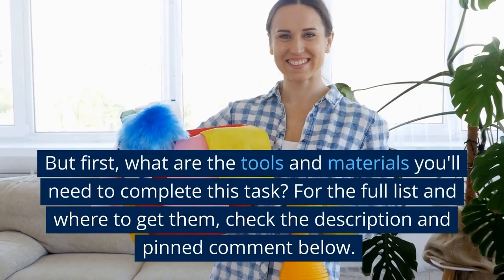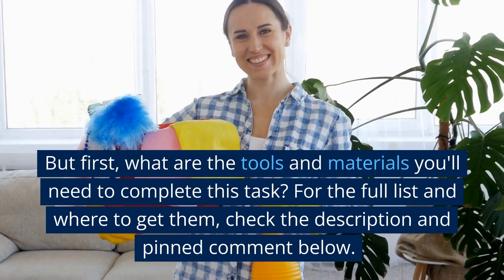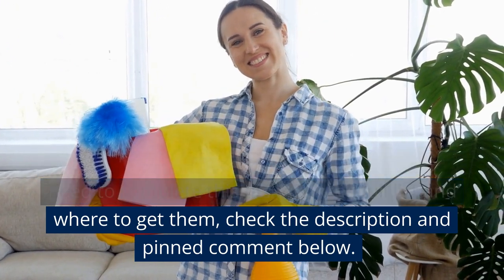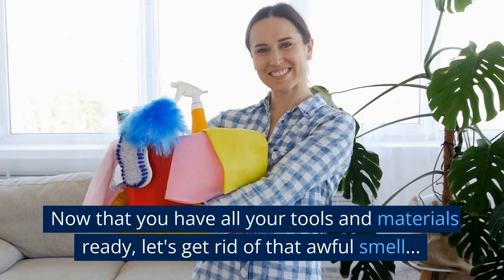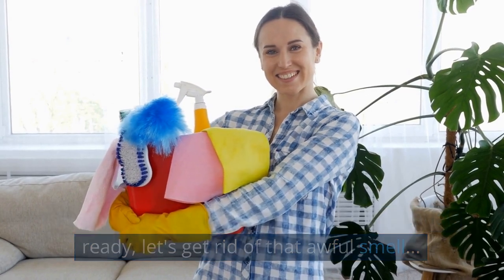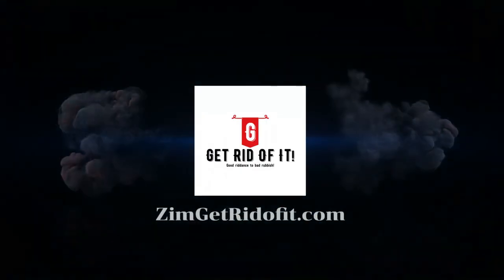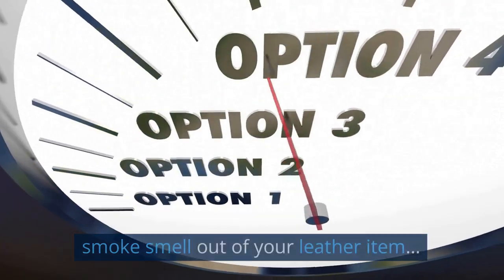But first, what are the tools and materials you'll need to complete this task? For the full list and where to get them, check the description and pinned comment below. Now that you have all your tools and materials ready, let's get rid of that awful smell. The following are the different methods of getting smoke smell out of your leather item.